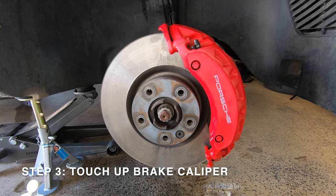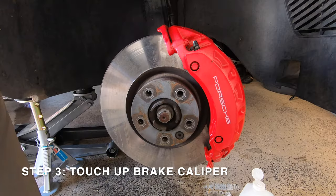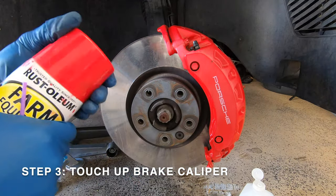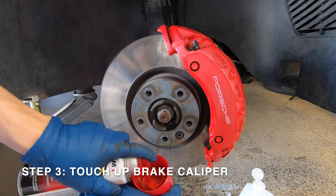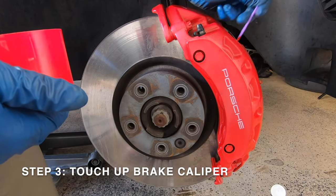Moving on to step 3 — with the brake caliper clean, we're almost ready to apply the clear coat. However, in my case my brake caliper has a few spots where the paint has chipped away. So in this third step we're going to touch up the brake caliper using some matching caliper paint. I'm spraying the matching brake caliper paint into the cap, then using a fine micro brush to dab in the paint where it's needed.